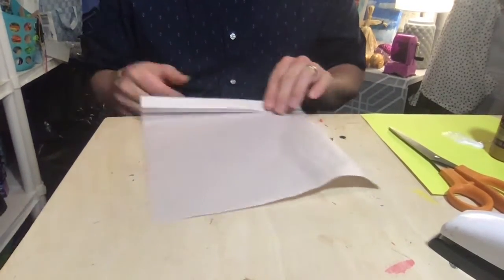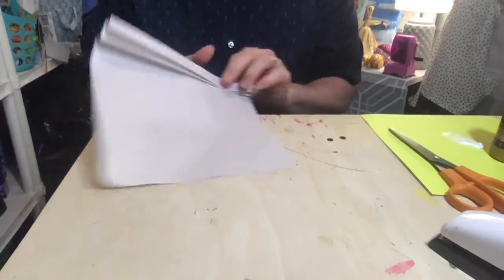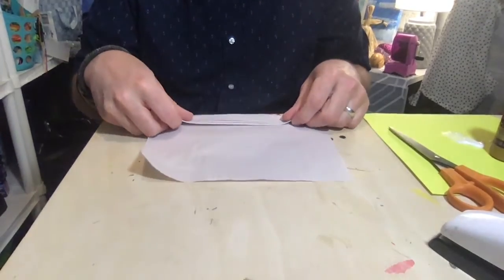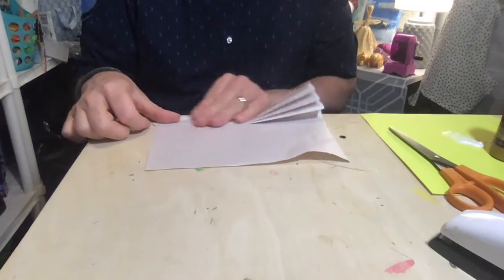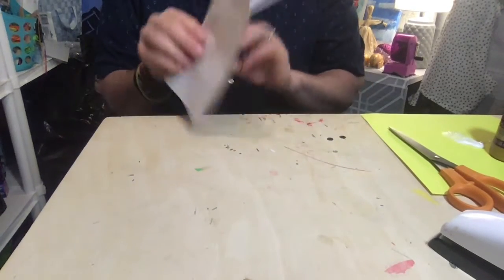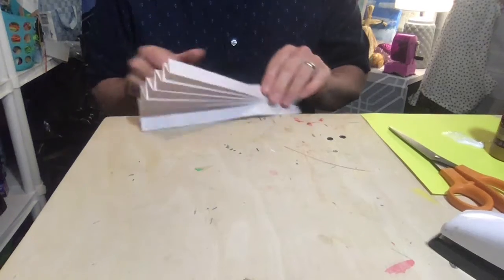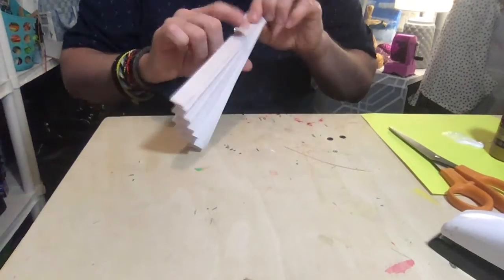We've done stuff like this before — flip it and fold it. Take your time, because you don't want one side to get bigger than the other or get all flip-floppy and not know which way you're going. Just take your time, there's no rush in art. Look at this, I'm almost at the top already. I think I have one more fold — yep, there we go.